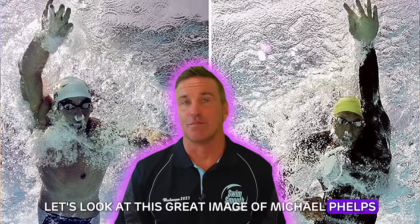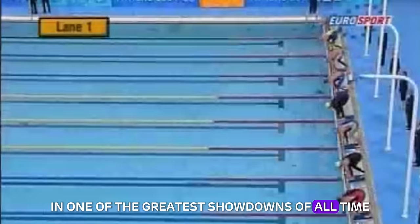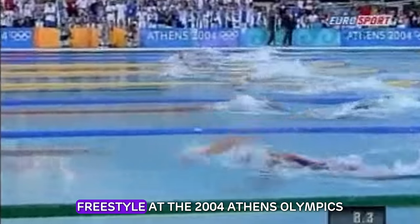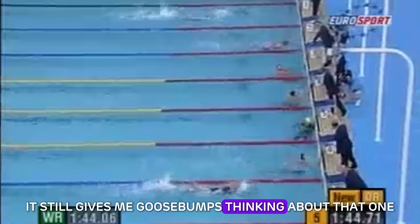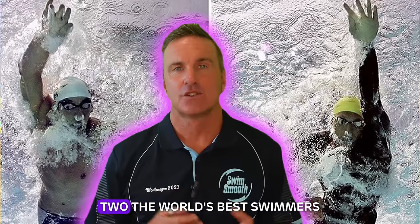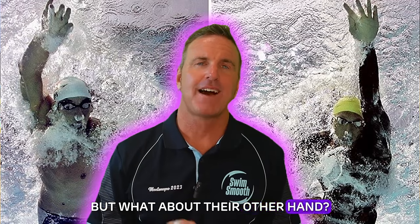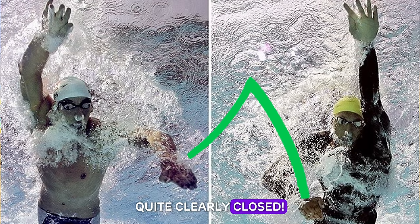Let's look at this image of Michael Phelps side by side with Ian Thorpe. In one of the greatest showdowns of all time, Ian Thorpe triumphed over both Peter van den Hoogenband and Michael Phelps in the final of the men's 200m freestyle at the 2004 Athens Olympics. It still gives me goosebumps. But looking at the still image of Phelps and Thorpe — two of the world's best swimmers — they're both entering the water with fingertips splayed apart. But what about their other hand, the one actually catching and pulling through? Open or closed? Quite clearly closed.